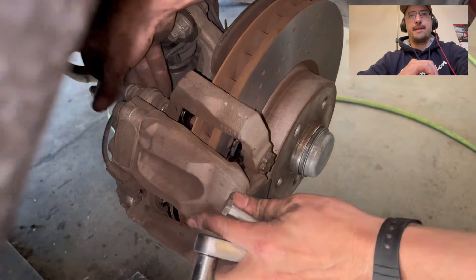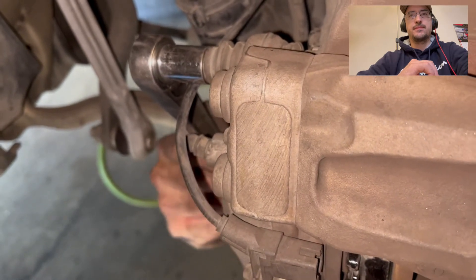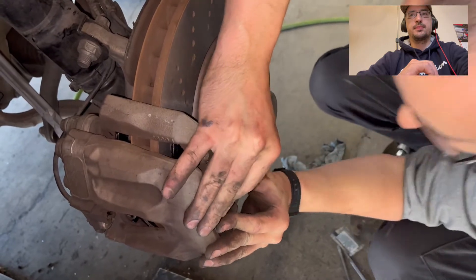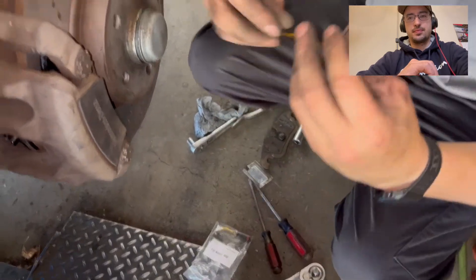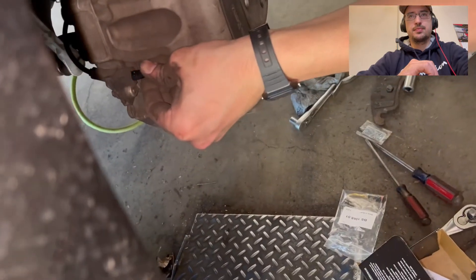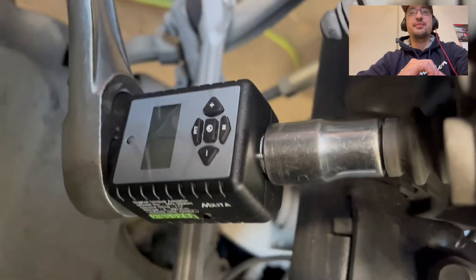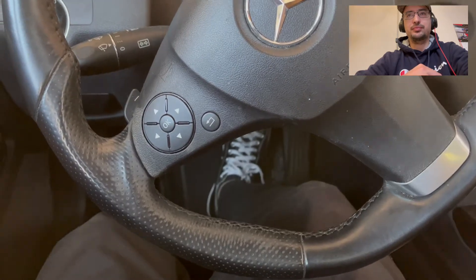Next, we'll take these 13 millimeter bolts. We're going to torque them in just a moment, but right now get them nice and snug. Next, we'll take the spring and turn the sensor. Make sure you torque it — it's 25 Newton meters. Make sure you remove the paper towels and re-tighten the cap. Make sure to pump the brake a few times until it's firm.